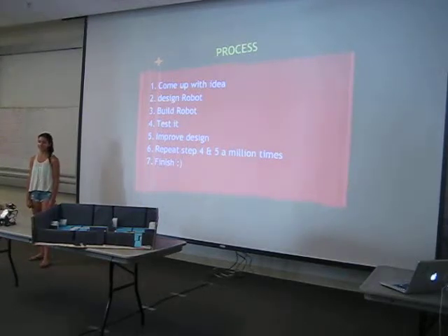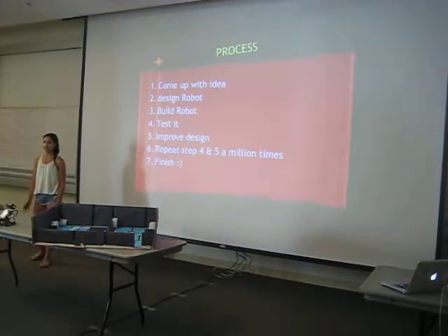The process was: I first had to design my robot, build it, and then test it and improve it. And I had to do the testing and improving probably a hundred times before I was finished.